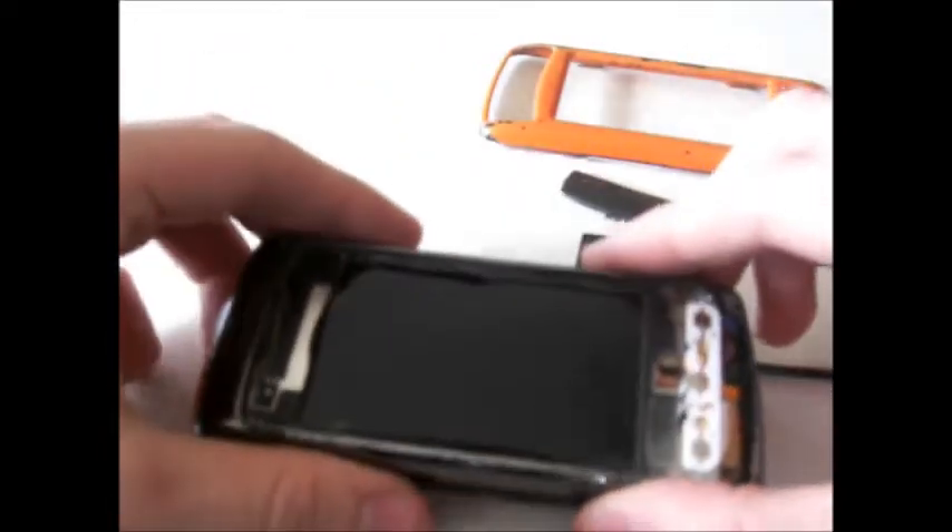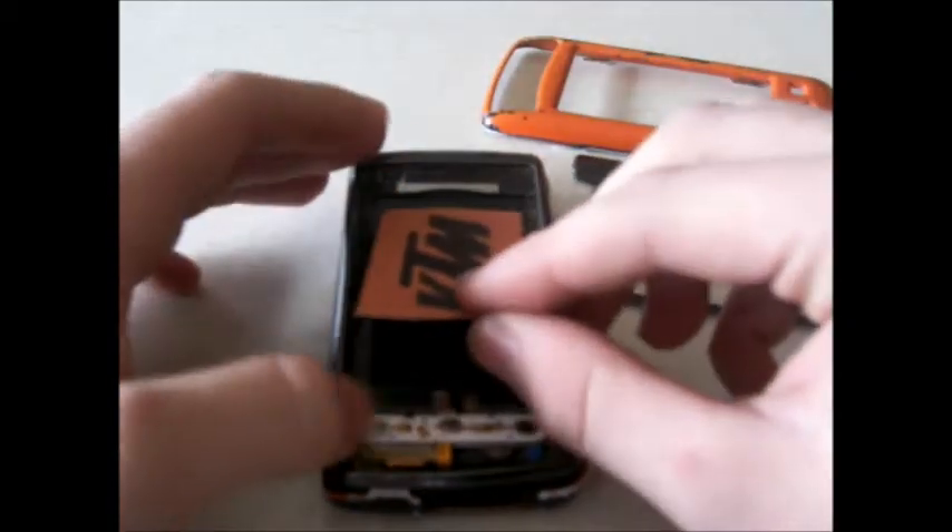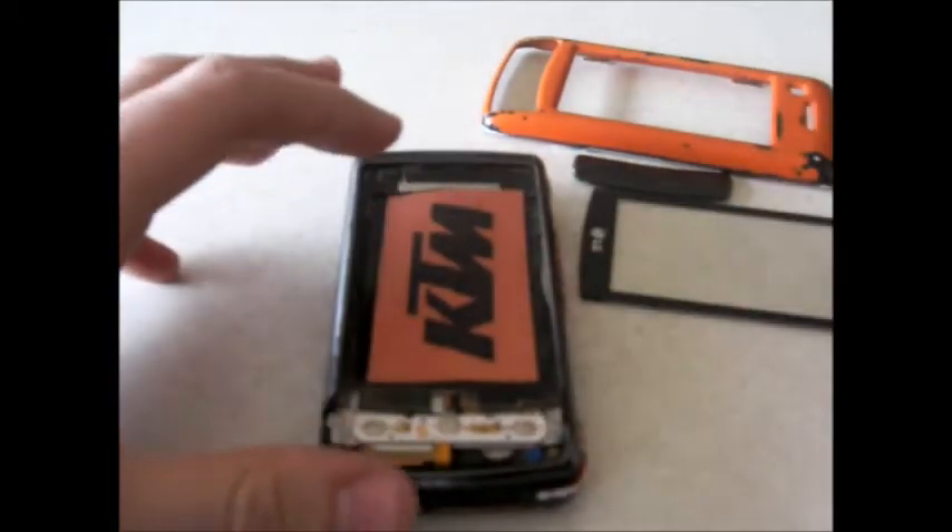Next, all you have to do is hit your screen hard a few times until it stops working. Then print off any wallpaper you want from the internet and place it there for a permanent wallpaper.